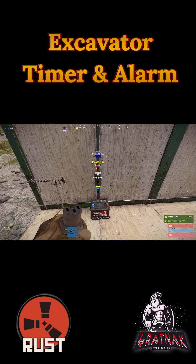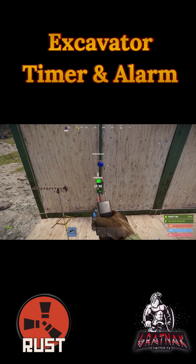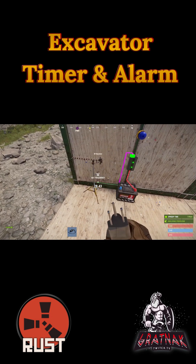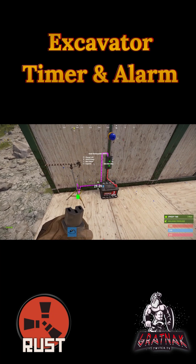Now we're going to connect the branch to the battery, and then on the left hand side we're going to connect that to our RF receiver. Then from our RF receiver, we're going to go up to our flasher light.